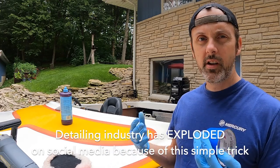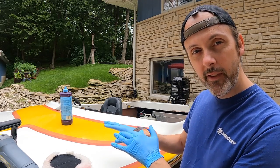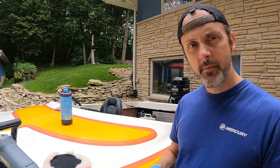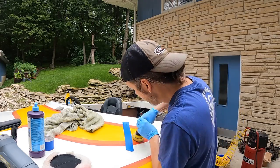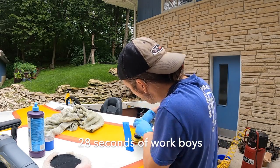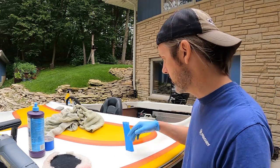Another trick that scam artists — auto detailing specialists — do is they do the before and after with a tape line. So they show you like, oh, this looks so bad, and then look right next to it, it looks so beautiful. That's actually not a scam — it does look better, but it's really easy to do. I'm going to show you how long this takes. You ready to see what that looks like up close? What they put on Instagram — we'll see how cool it looks.